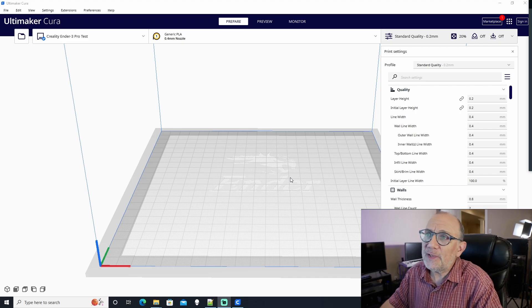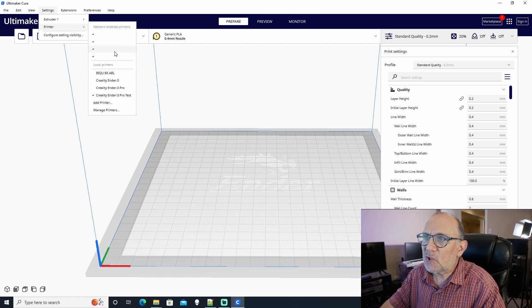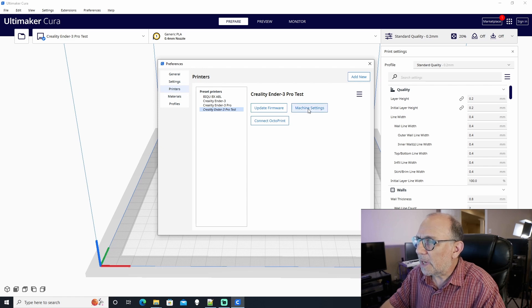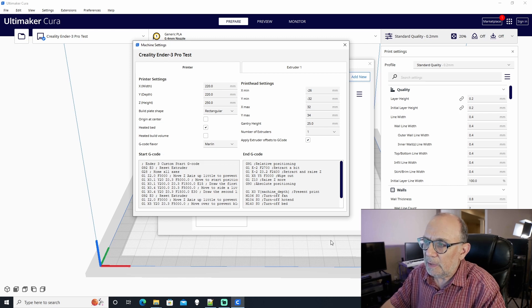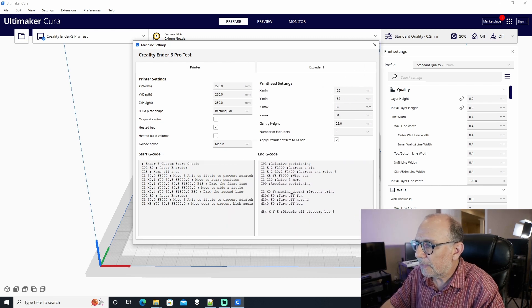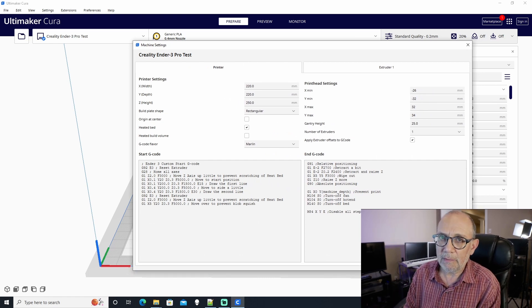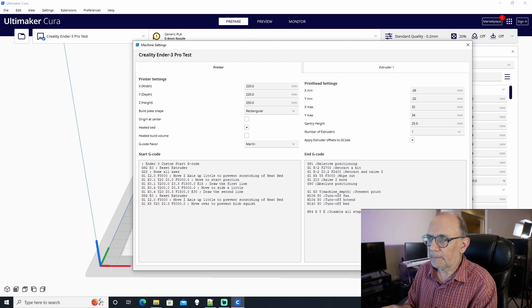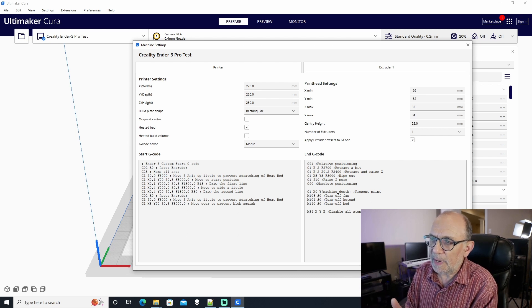The first thing we need to do is open up the printer settings and make some changes to the default printer startup G-code. We go to Printer, then Manage Printers, then open Machine Settings, and we do everything we need in the start G-code section. What I have here is the default Ender 3 or Ender 3 Pro start G-code, and we'll need to make a couple of changes here.